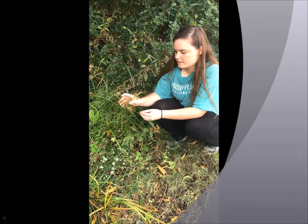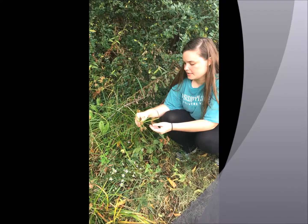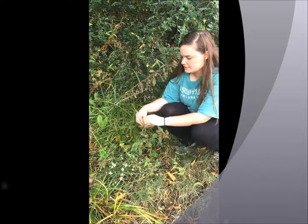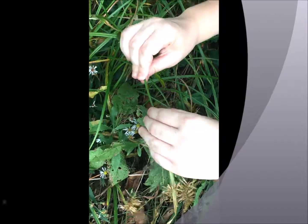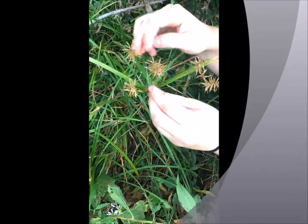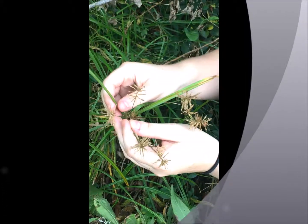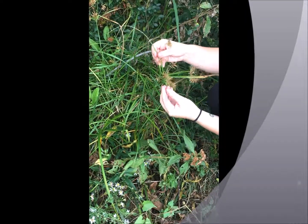So I found some Scirpus sedge. It is part of the genus Scirpus. As you can see, if you come a little closer, you can see it has a triangular stem shape and it also has this very spiky bottle brush-looking nut seed head. And the leaves are pretty cool.